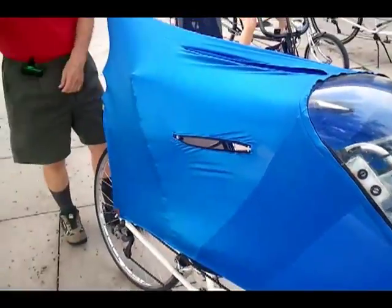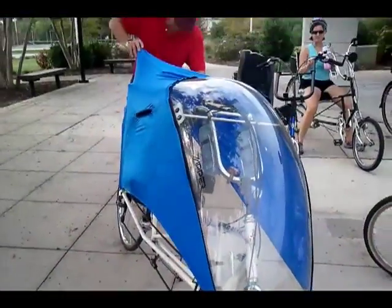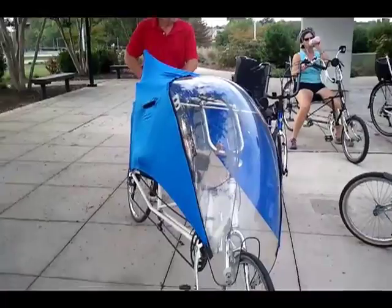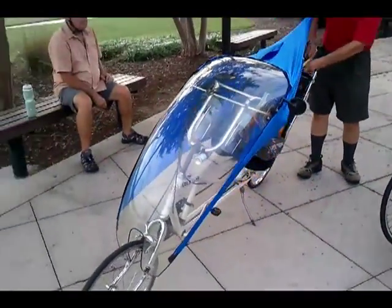Oh, it's that little slit so you can... direction signal. I am assuming those slits on the side are so you can stick your hand out to signal. Turning signal, yeah. Isn't that wild?